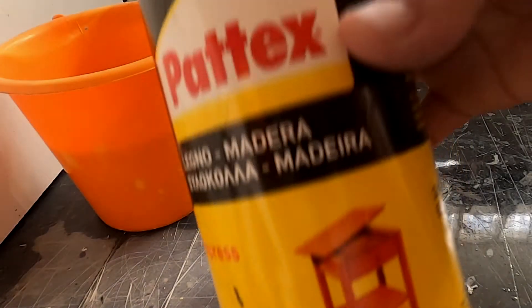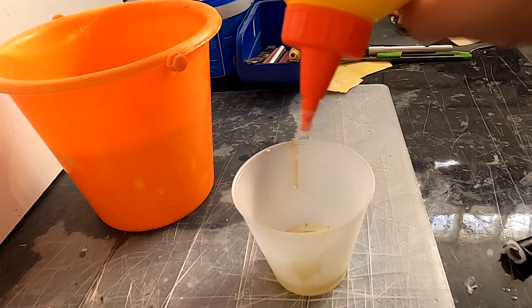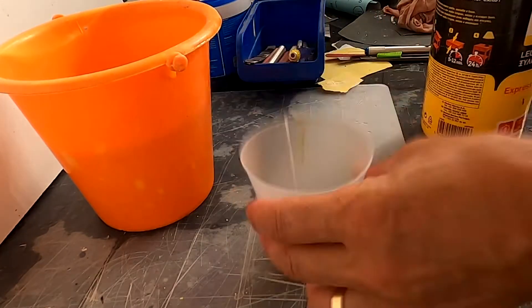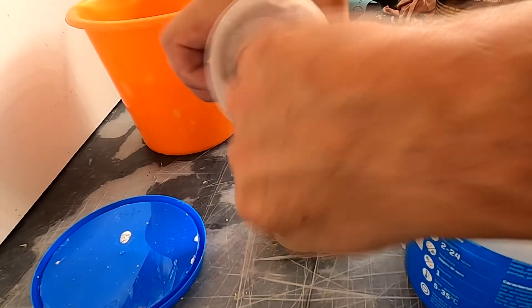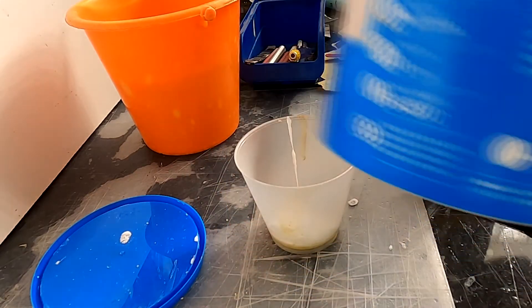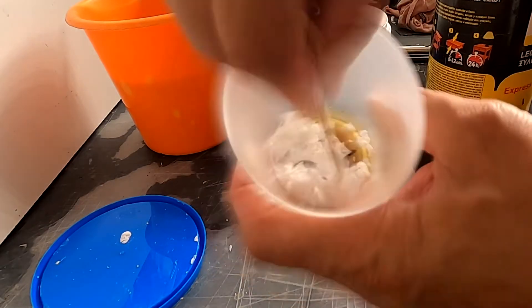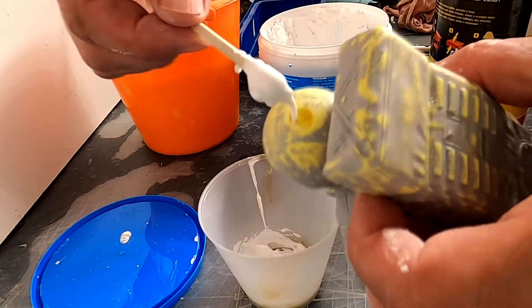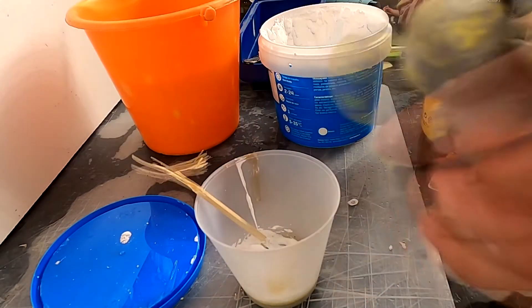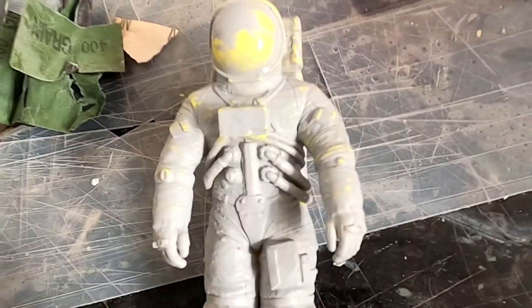This time the hole on the helmet appeared again, so I've changed the method and used some white glue mixed with filling powder. Just have to mix them together, apply it to the hole, and let it dry overnight. Now it is ready to prime again.